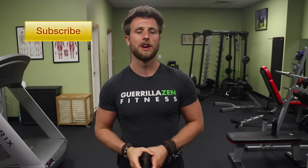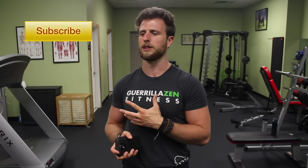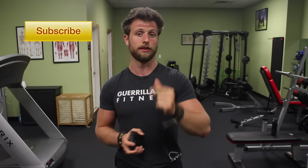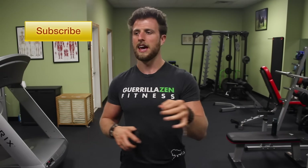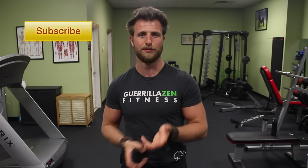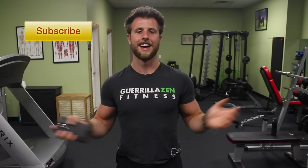If you haven't yet subscribed to my YouTube channel, make sure you go ahead and do that. Also, if you haven't yet downloaded my e-book 'Posture: The Ultimate Life Hack,' make sure you pick up a copy — it's free. It's a book all about posture, why it's important, and how to improve it. Lastly, if you're struggling with muscle imbalances, joint inflammation, joint mobility or stability problems, and nothing has worked, check out my coaching page — there'll be a link in the description.